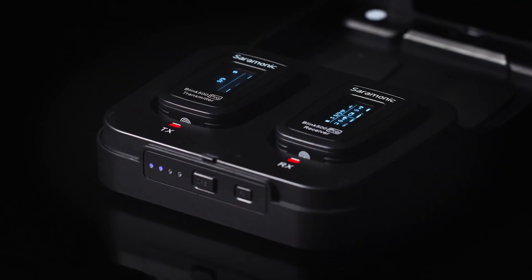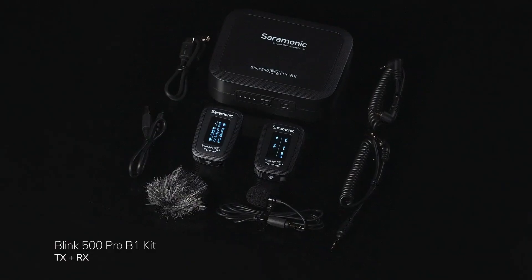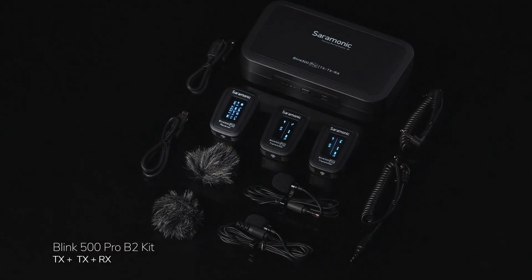The Blink 500 Pro comes in two kits — single and dual transmitter kits. Each kit comes with everything you see here. Sound remarkable? You be the judge.